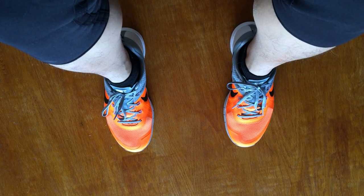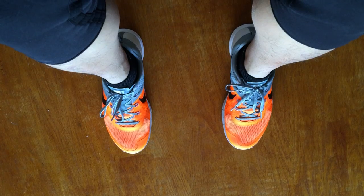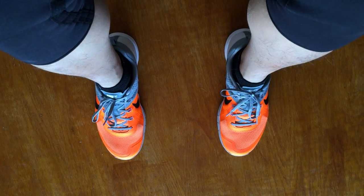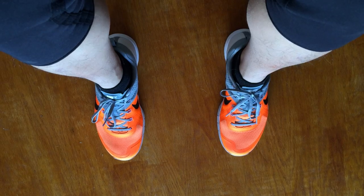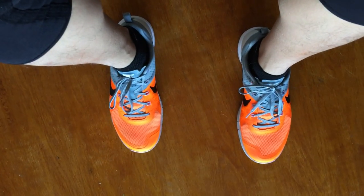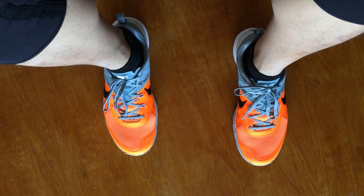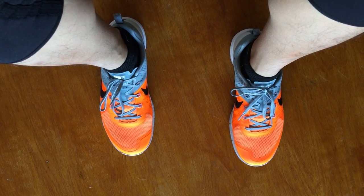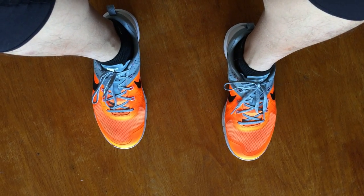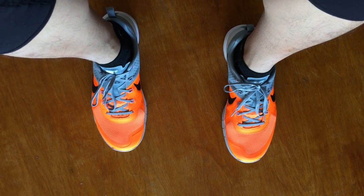Hey guys, it's Joel here from AMRAP — as many reviews as possible — and I'm coming back at you with a final impression video on what I think of the Nike Metcon 1s. I've had these shoes for about one full month now, I've done pretty much every workout you can think of: running, weightlifting, gymnastics. And in conclusion, I think that these shoes are the best CrossFit shoes on the market right now.